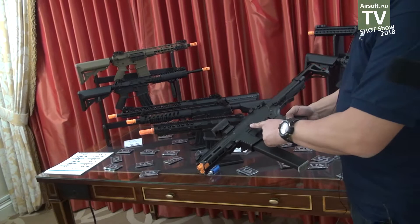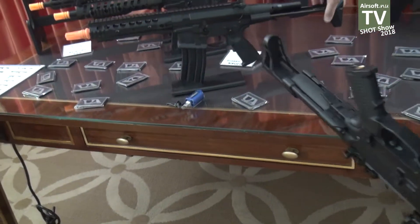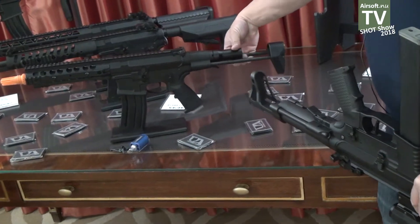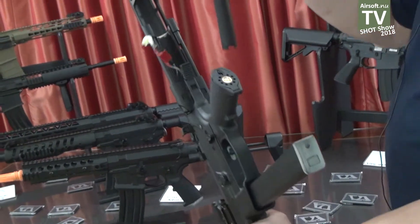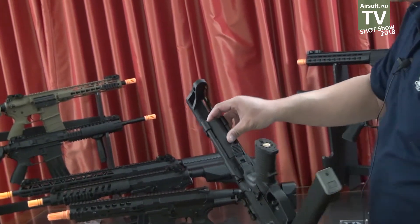Flat trigger standard, ambidextrous controls, and our Generation 2 PDW stock. The Nemesis had the Generation 1 PDW stock — it was a little cumbersome. You had to unscrew it to access the battery compartment. Now, in order to put in your battery, it's very simple and very fast. Again, we made all these changes with the player in mind.